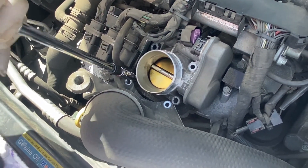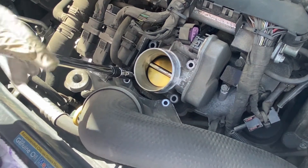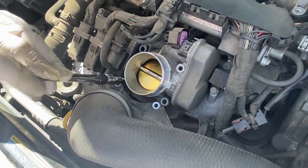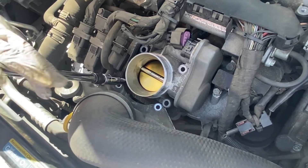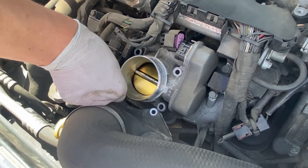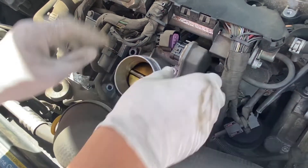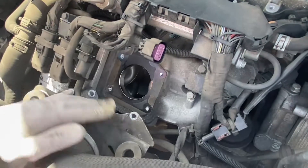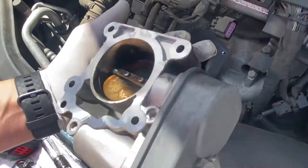After we remove this we should be able to simply lift up the throttle body actuator. You can already see that it's moving. There's a gasket underneath. It's fairly straightforward here now. And here it is — that's what it looks like.